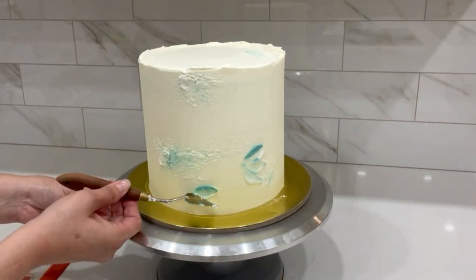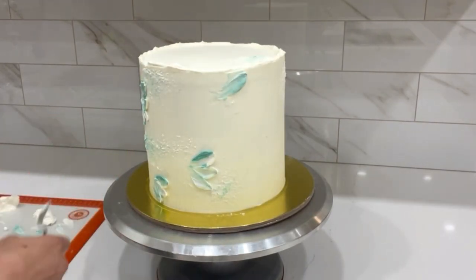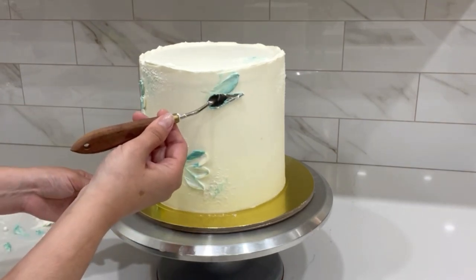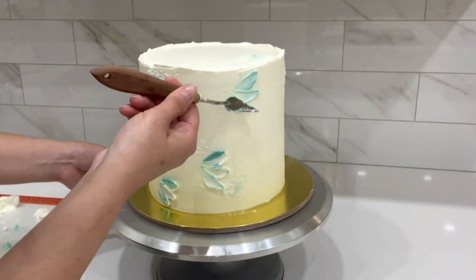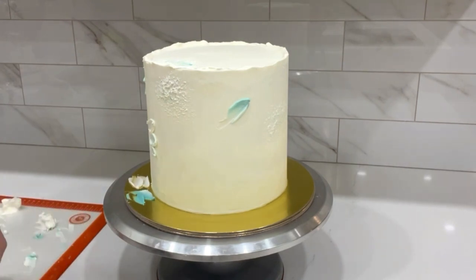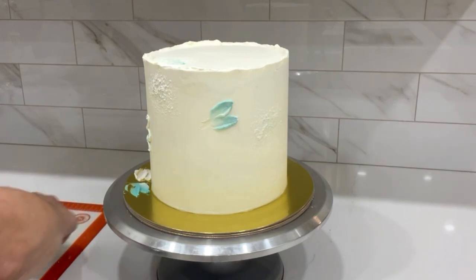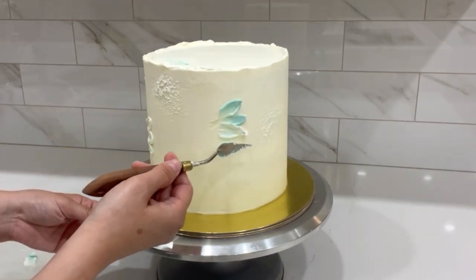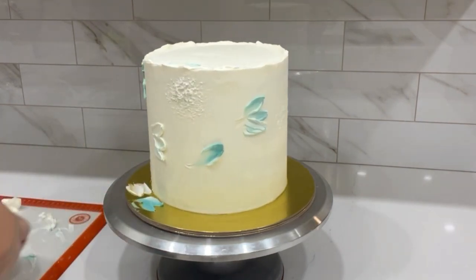I pick up the white and green and place it onto the side of my palette knife, then press it onto the cake and release — this creates a little crease which becomes your petal. There are different palette knives with different shapes, so it's up to you what look you want. There are smaller and larger ones, so it's really endless what you can do with these tools.